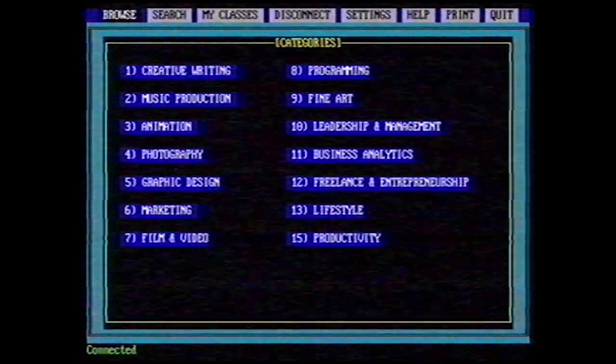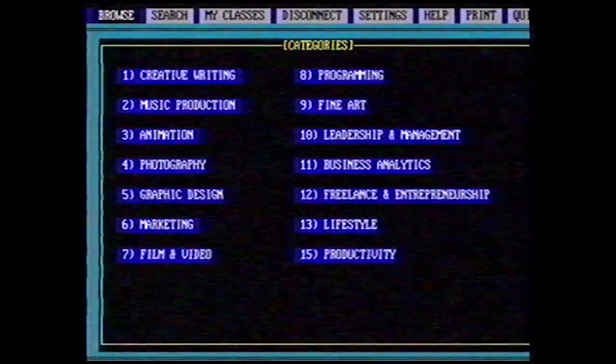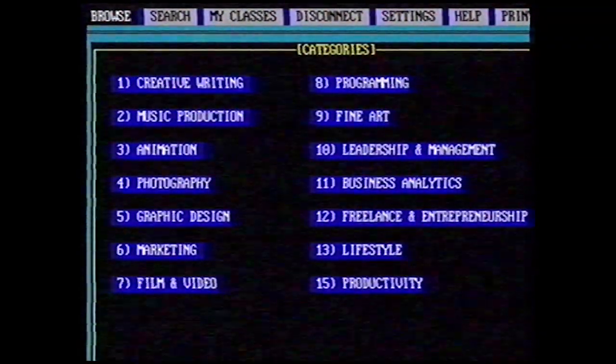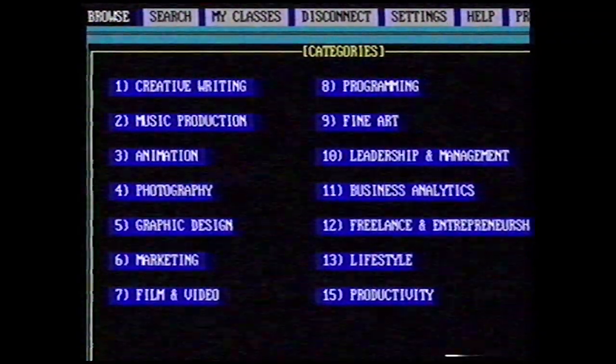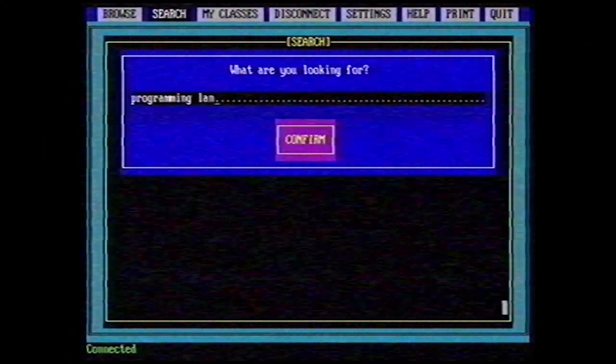Now we're on Skillshare. There are so many classes on Skillshare that they put them in categories, like creative writing, music production, animation, photography, graphic design, marketing, and film and video. You can also search for classes using the search option.